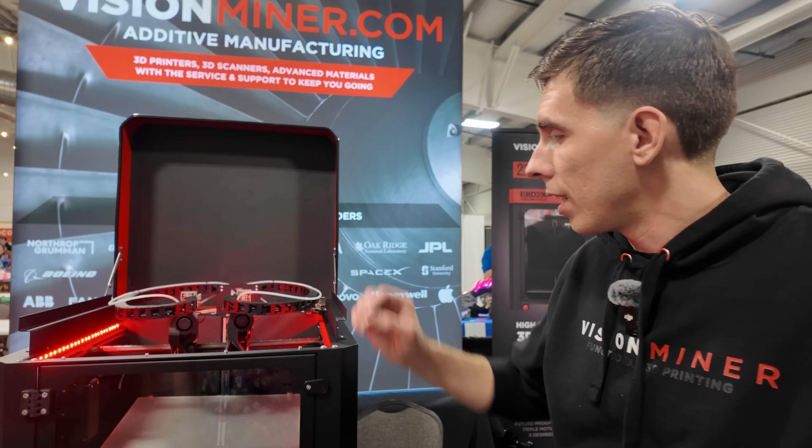They don't use proprietary connectors — they use Phoenix Connections terminal blocks so you can literally add a laser or modify to your heart's content without worrying about finding the right connectors. There's also a big red e-stop on the machine. That is the Vision Miner 22 Idex V2.